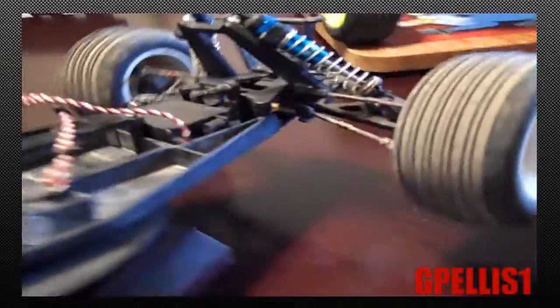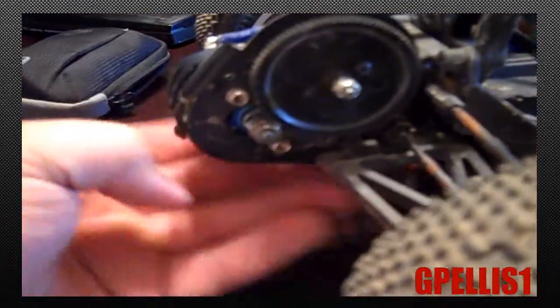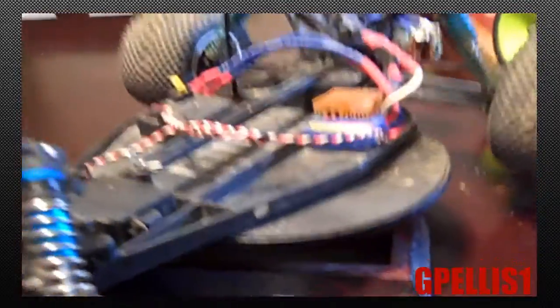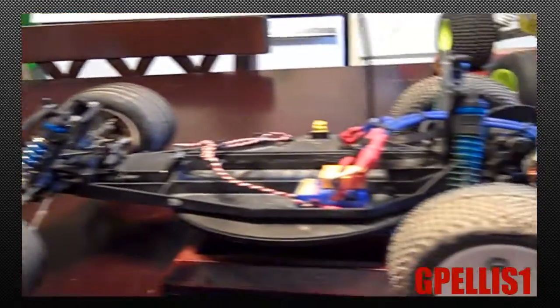Got the Team Associated original shocks that came on it, original wheels — looks like that wheel's got cracked actually. I believe these are evader wheels I put on it, or I must have ordered wheels for it. I put new tires on it, spur gear and pinion of course. I just went through it and kind of made it my own. It's really fun to drive — it's not near as fast as the evader but it's got a good top speed for a 27-turn motor. I have no spare parts for this and I drove it quite a bit last year.